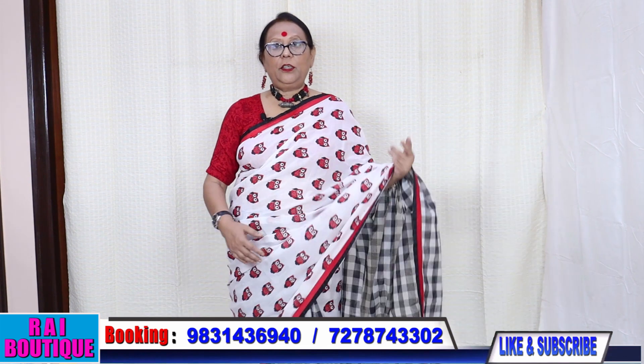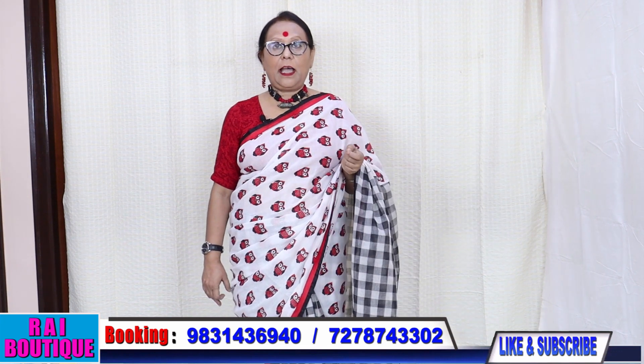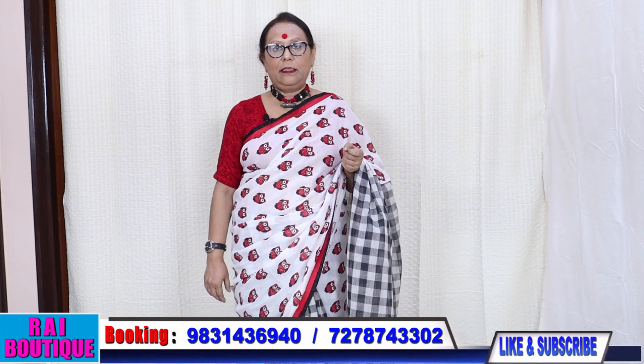If you like my video, please don't forget to share and subscribe, and don't forget to press the bell icon. Thank you.